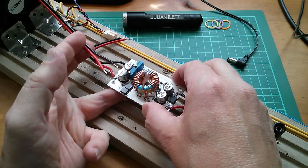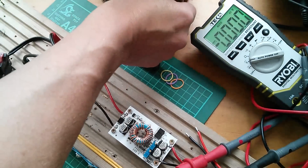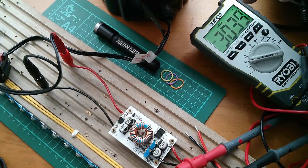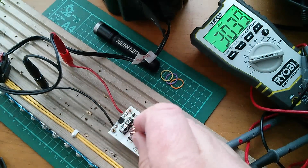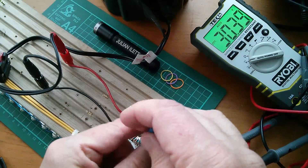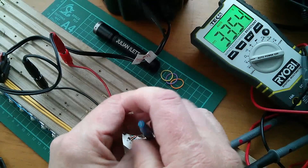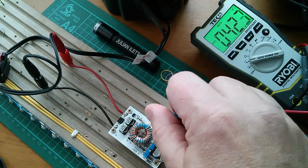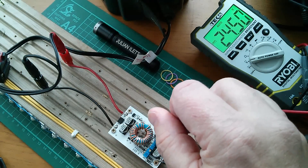I'll probably stand this off so I can put my finger under it to check for temperature. Now the first thing I want to do is check which pot is which, because I don't actually know, and also whether they go clockwise to increase voltage and current. They normally do, but sometimes they have these things the other way around. So let's plug that in. Okay, we've got 30 volts coming out. That pot doesn't seem to be doing anything so I'll assume that's current for the moment. Let's try this one — and that's increasing the voltage in an anti-clockwise direction; clockwise is decreasing. So it was well worth checking that.